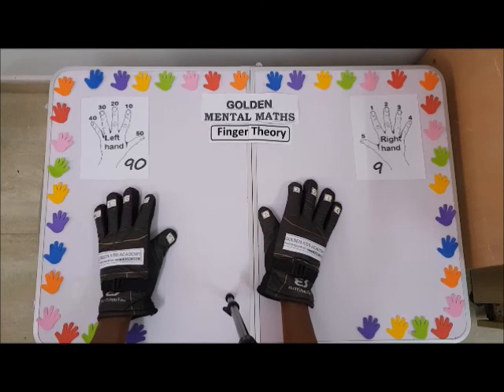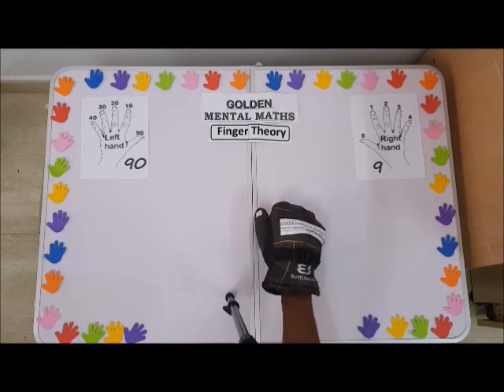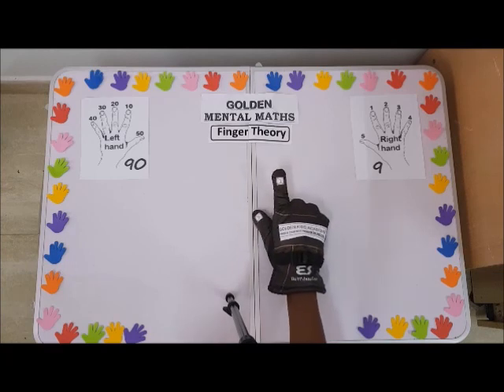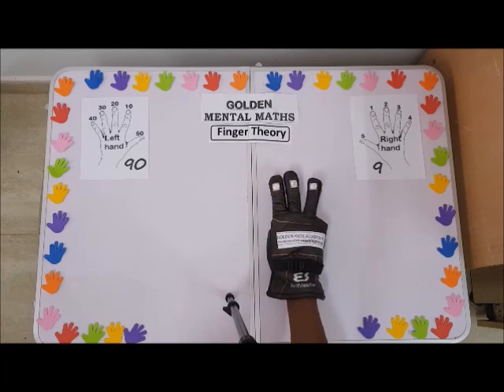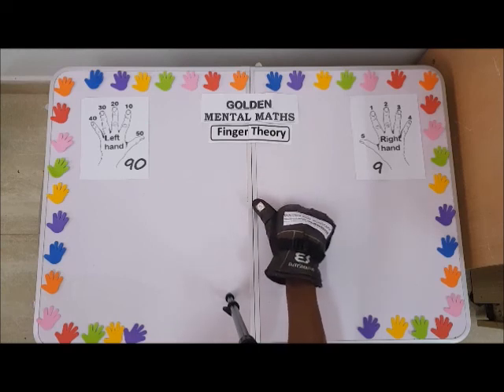When you fold the arm and make a fist, that represents zero. Then on the right hand: one, two, three, four, five.